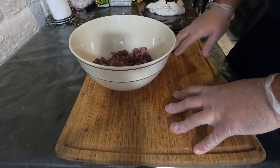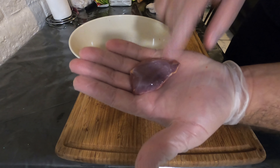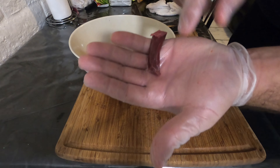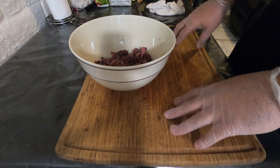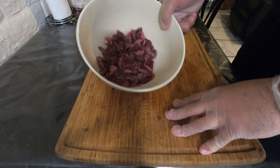We're going to start by taking our nice pieces of dove and julienning them into nice strips like this. You usually tend to get about two to three strips per breast.